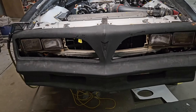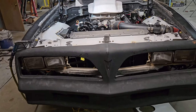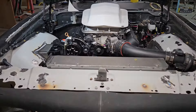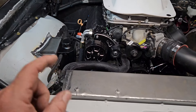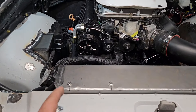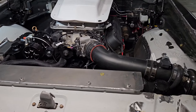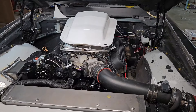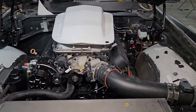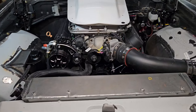We've got everything pretty much mounted where it needs to be. The only thing we're waiting on for the engine is the fitting for the air conditioning hose to put the little sensor in, and just a couple of minor odds and ends. That pretty much wraps up everything under the engine bay — just need to clean up some hoses.